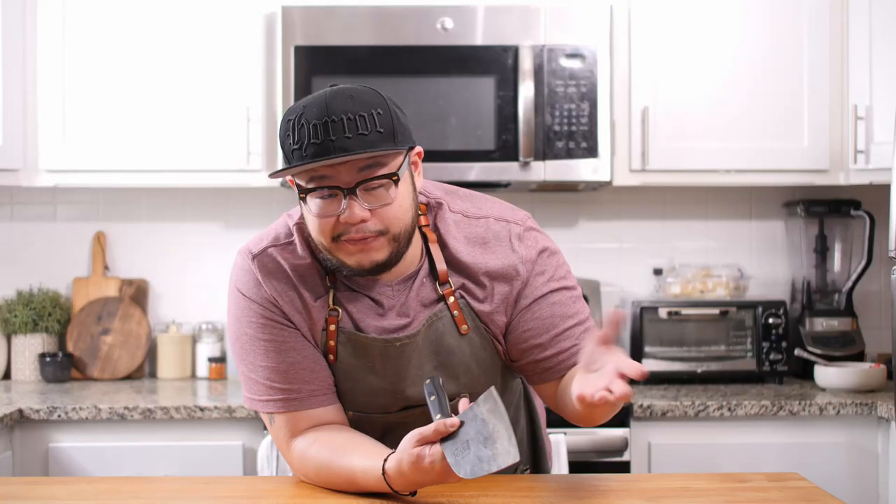Even if you are meticulous about knife care — keep your knife dry during meal prep, hand wash and hand dry it, never let it touch the dishwasher, and oil it on a regular basis — this knife still stained and developed rough spots that I had to buff out with steel wool. It also developed dark spots that are like pitting, and it will eventually just get worse. If you don't want to deal with any of this, you're probably better off with a stainless steel knife because it's much more user-friendly.